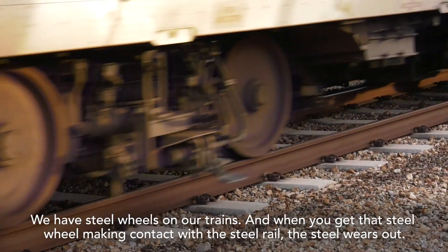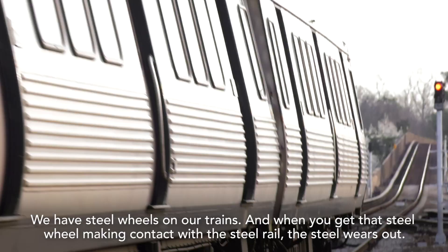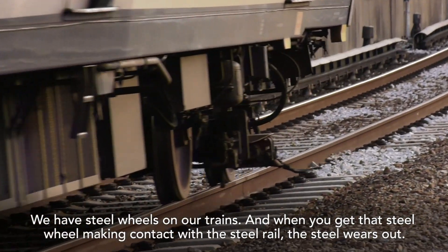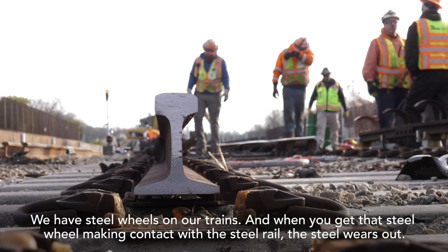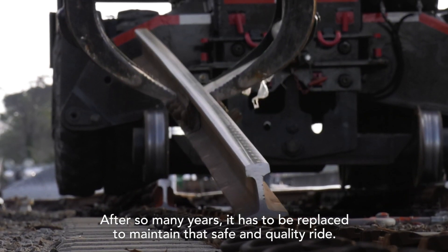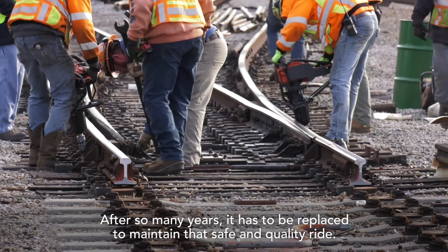We have steel wheels on our train, and when you get that steel wheel making contact with the steel rail, the steel wears out. After so many years it has to be replaced to maintain that safe and quality ride.